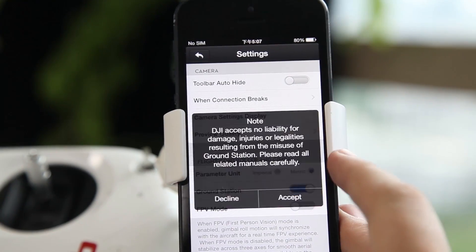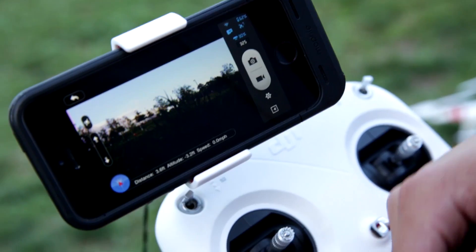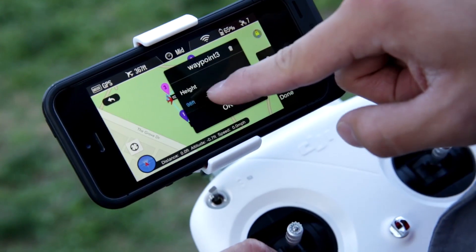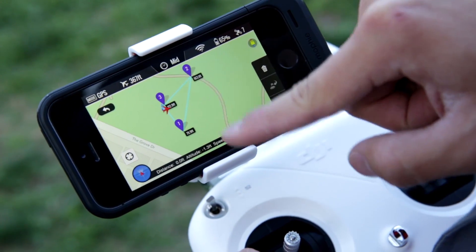Using the Vision app, I first agreed to the disclaimer to enable Ground Station in the settings. I simply swipe left on the camera screen. From here I can set points for navigation, altitude, and speed.